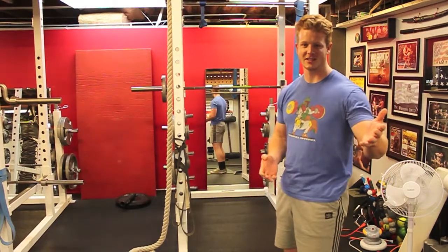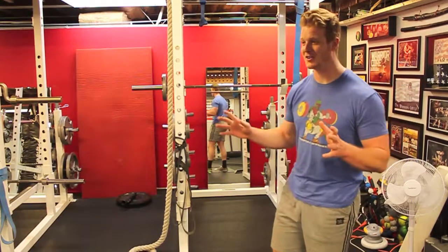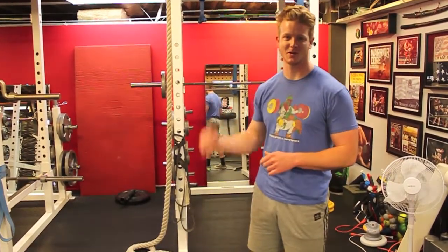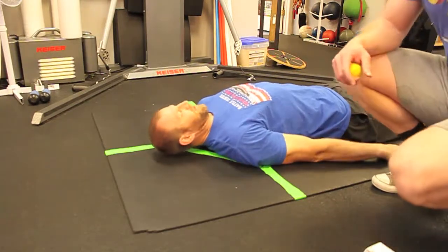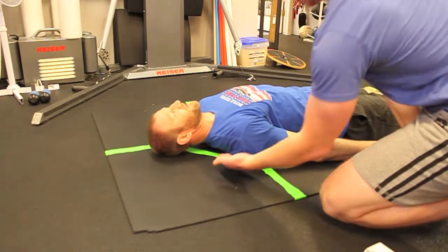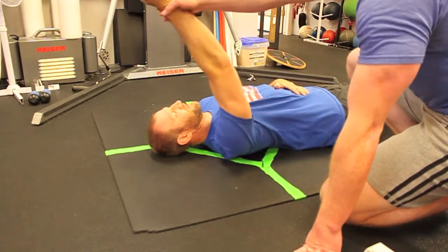We'll have Arlo be our model for some of the mobility exercises and then we'll go to the bar. One of the first limiting factors is going to be thoracic mobility — that is mobility within the mid-back — because that will affect how he can bring his arms up.